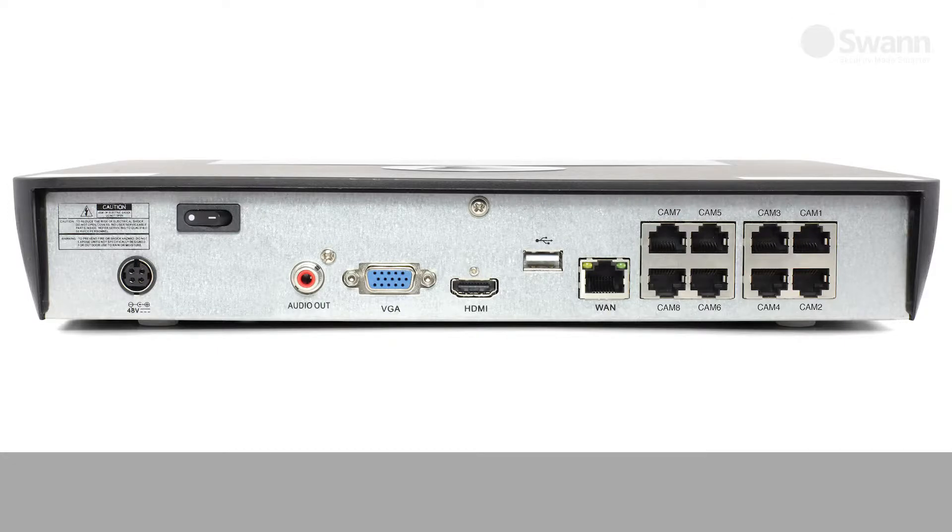Looking at the back of the NVR from left to right, you will see a power input for connecting the power adapter, a power switch for turning the unit on and off, an audio output for monitoring audio, a VGA port for connecting a VGA monitor, and an HDMI port for connecting an HDMI display.